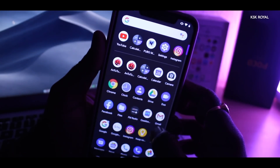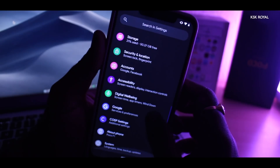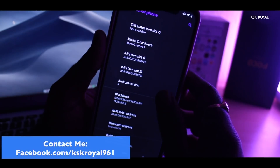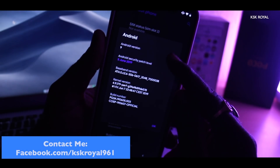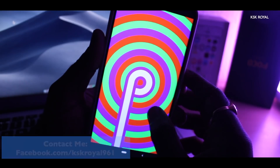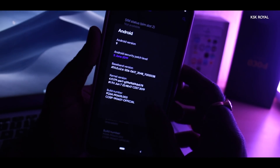Let me quickly show you the ROM details by going into the settings on the phone. You can see the logo of Zevo SP, and it is based on Android 9.0 Pie. The ROM runs on the latest security patch level at the time of recording. It is currently available for many Android devices, so head over to their official website to download the ROM for your device.